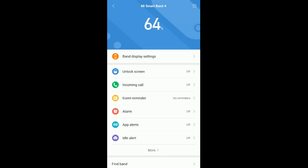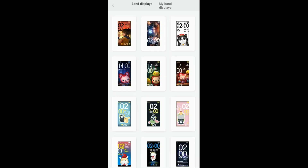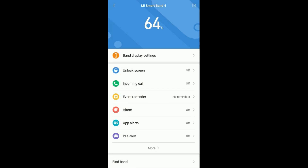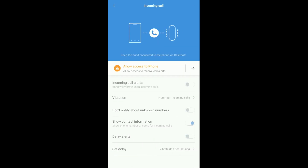In the Mi Fit app, you have a lot of customizations and features available. In the band display option, you have 45 watch faces. It also has options like unlocking the screen when your band and phone are connected by Bluetooth. You can turn on alerts for incoming calls, event reminders, alarms, app notifications, and more.